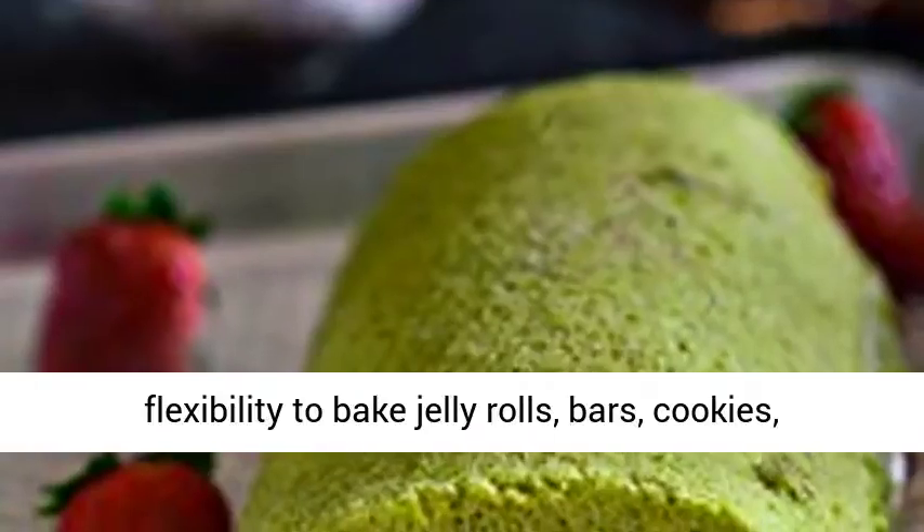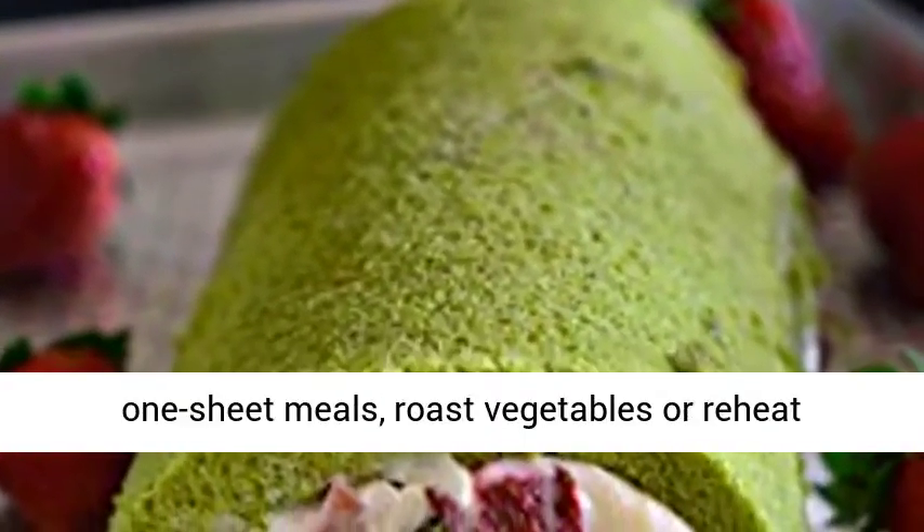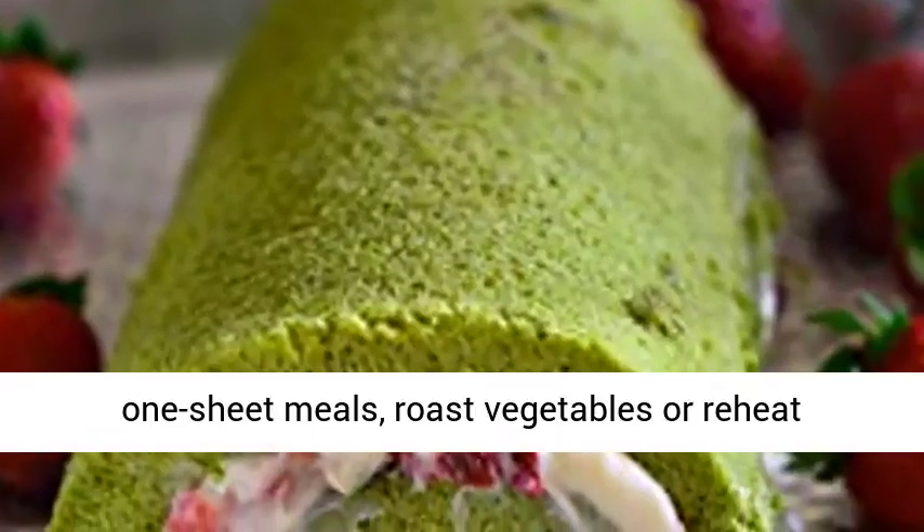It possesses the flexibility to bake jelly rolls, bars, cookies, one-sheet meals, roast vegetables, or reheat leftovers. Consistent heat distribution.